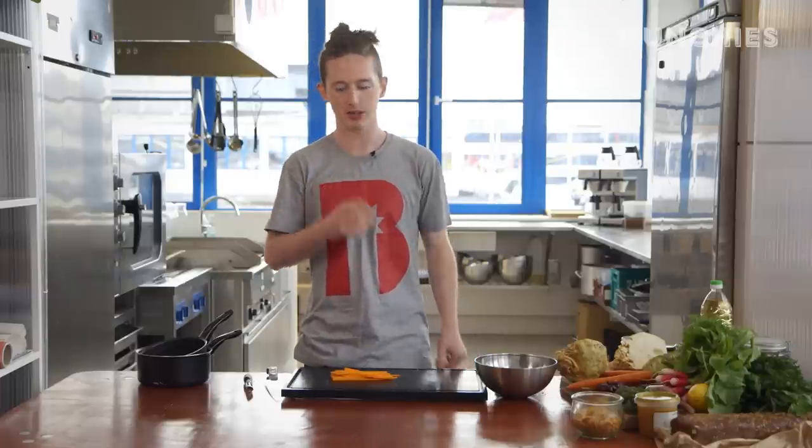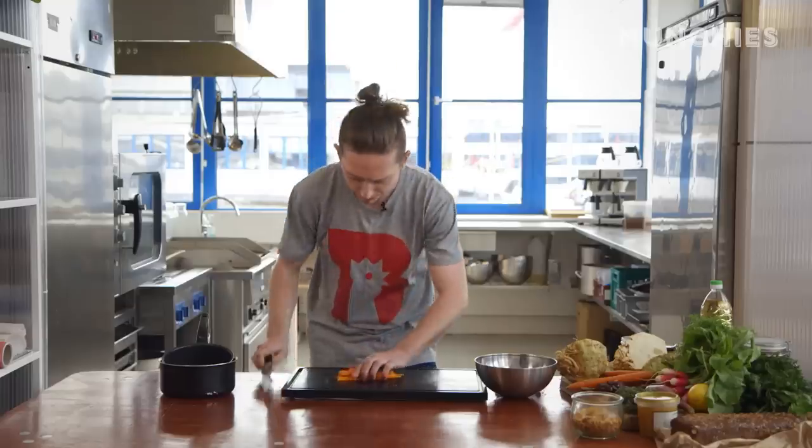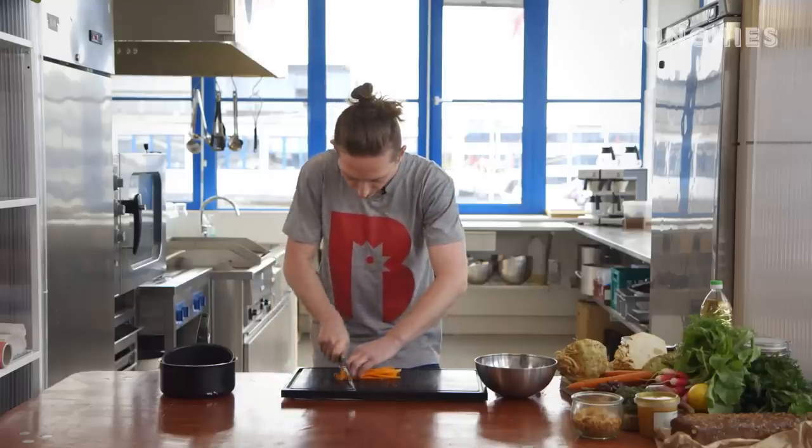We have the fish that we're going to break down, but the remoulade is basically what carries everything. When we eat fish and chips at home or any kind of thing, you always think the sauce is the main star. Everything else is just a medium to eat the sauce, because it just looks like a weirdo if you're going to sit there and eat the sauce with a spoon. You don't want to be that guy — or maybe you do.